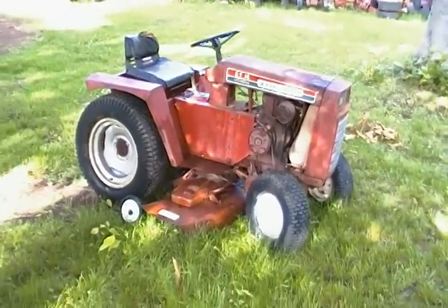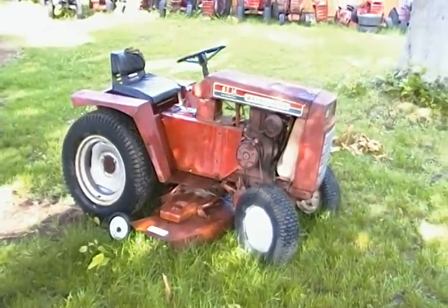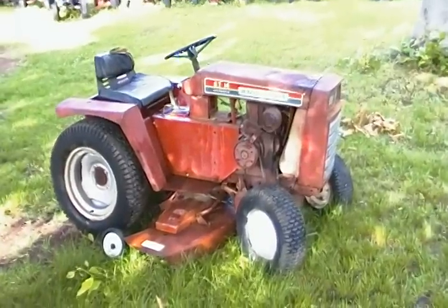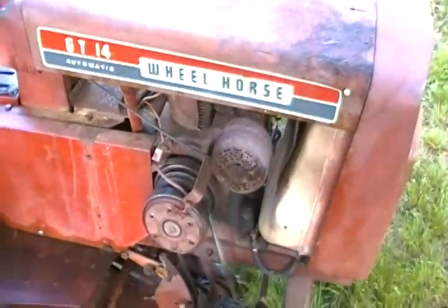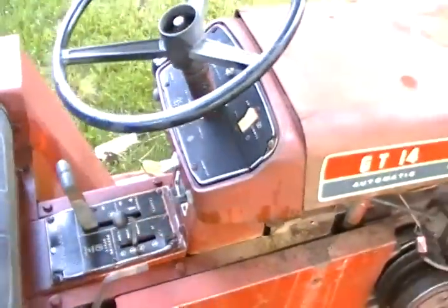It's got a 48-inch deck on it. All four tires were flat when we got there — we blew them all up and only one has lost air so far. It's a 14-horse Kohler engine with the electric PTO, full hydraulics, and full automatic drive.